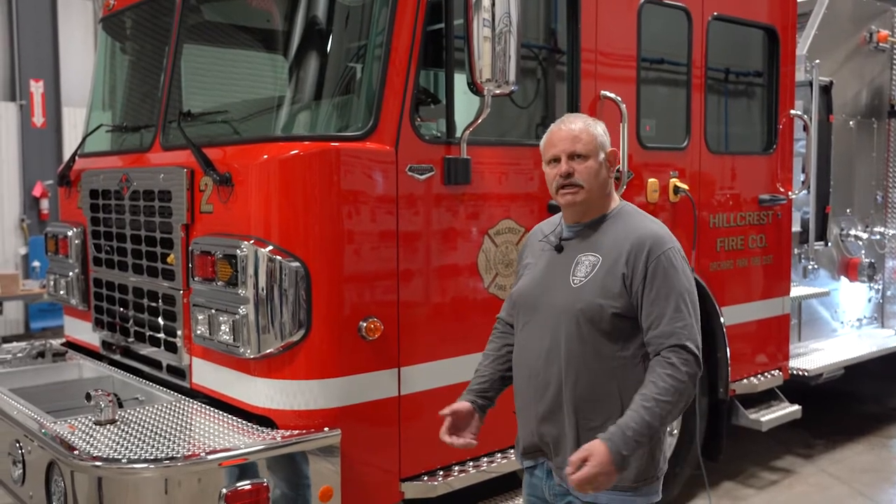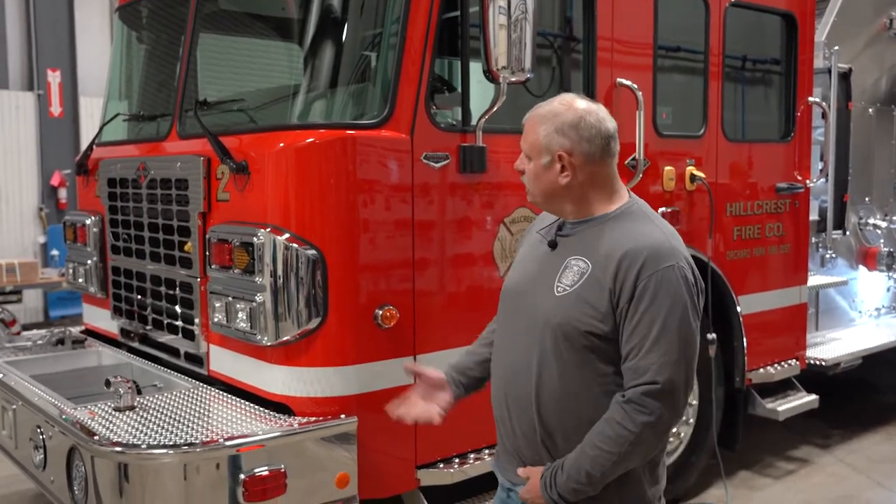Hi, I'm Roger Restore from the Hillcrest Fire Department of the Orchard Park Fire District, which I am a commissioner of, one of five. We have here our brand new 2021 Four Guys Rescue Pumper.